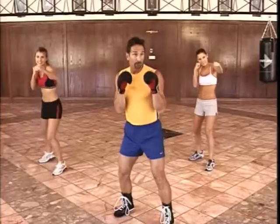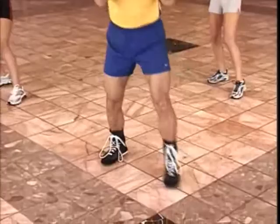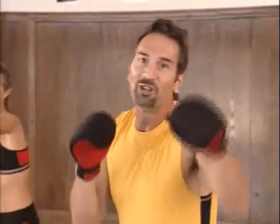All jabs should be executed from a balanced boxing stance. Push off the ball of your right foot while you step forward with your left foot. Rotate your front shoulder slightly inward as you execute the punch. Keep your right hand up in the guard position while you jab out and back.